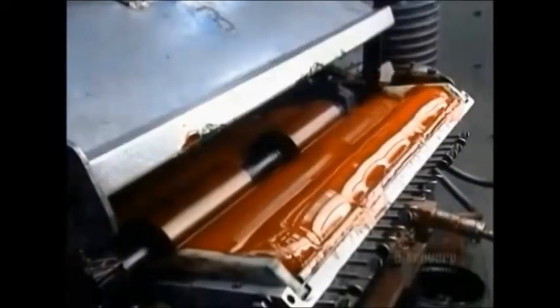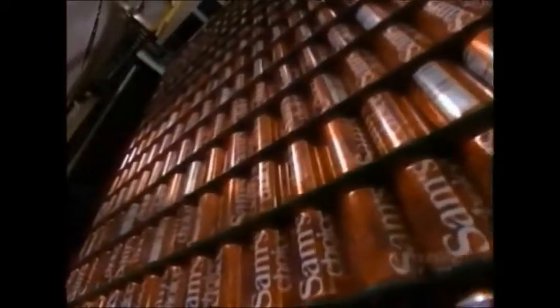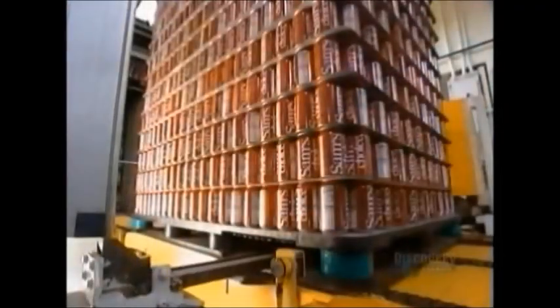Next, the cans are painted by adding one color at a time. To dry the ink, the cans will pass through an oven. Finally, the cans are all packed and ready to be shipped for the customer, like you, to enjoy.